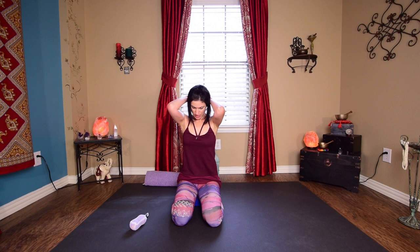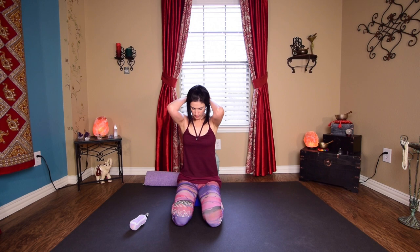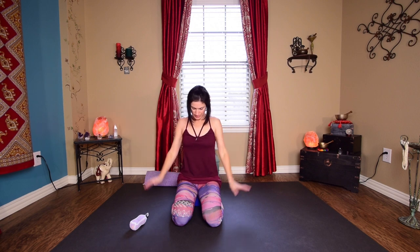Come back to center. Take your hands around behind you, interlace the fingers, take the thumbs to the back of the head, elbows forward. Drop your chin to your chest and let it be a really soft stretch. You may feel this stretch further down, toward the mid-back.